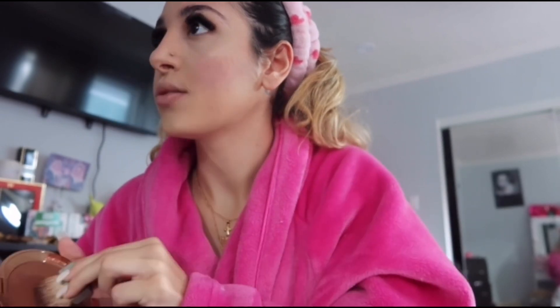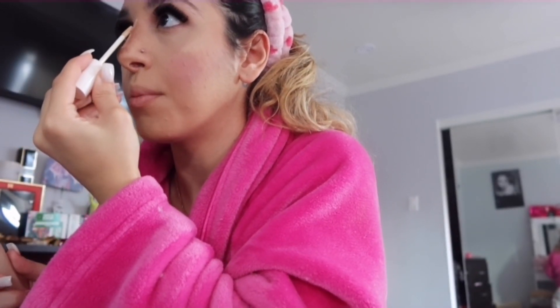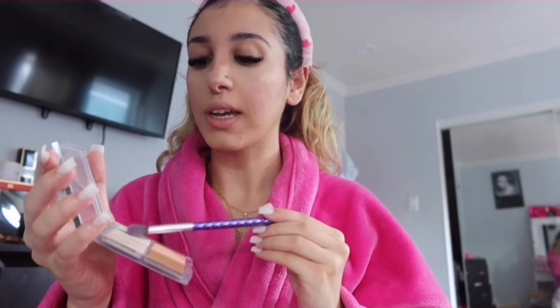I forgot to contour my nose! I'm going to do that quickly. I use bronzer for the contour, then I get concealer and put it right in the middle of my nose and blend that in. After the nose is contoured, the highlighter goes straight down the middle and a little bit on the tip.